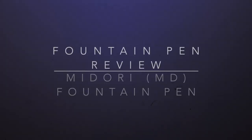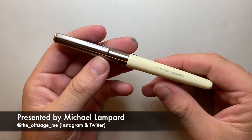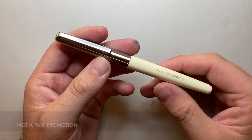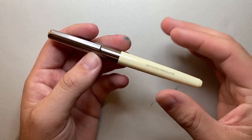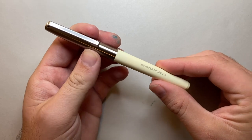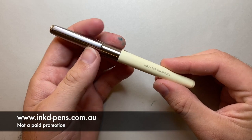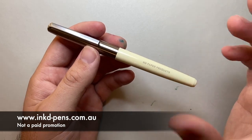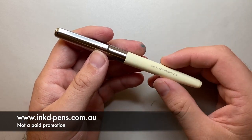Hello and welcome to today's video. Today I'm reviewing the Midori Fountain Pen, the MD Paper Products Fountain Pen. This was released in early 2021 in Japan and then in late March it was introduced here in Australia and to a few other retailers. This pen was provided to me for review by inkedpens.com.au, a really lovely retailer here in Australia supplying a nice and unique range of products including this pen. If you're interested, go and check it out at inkedpens.com.au.